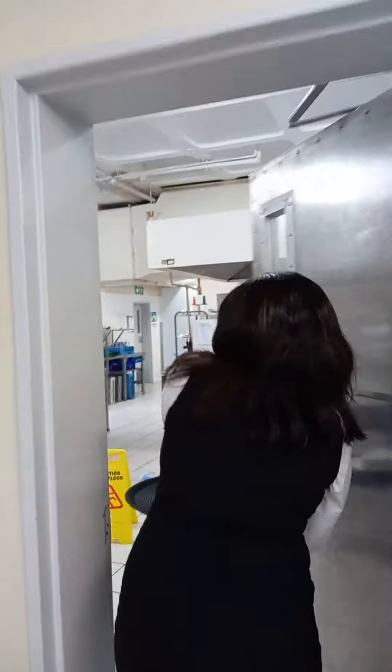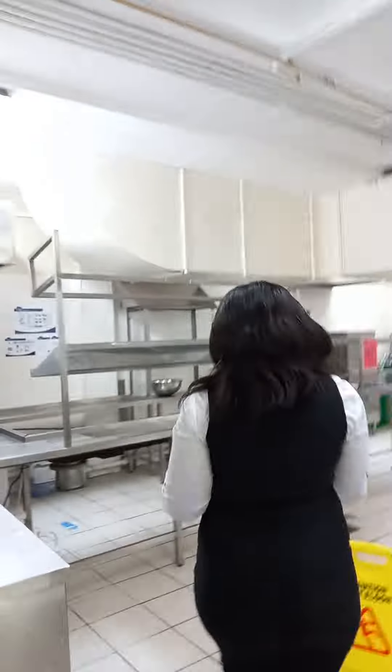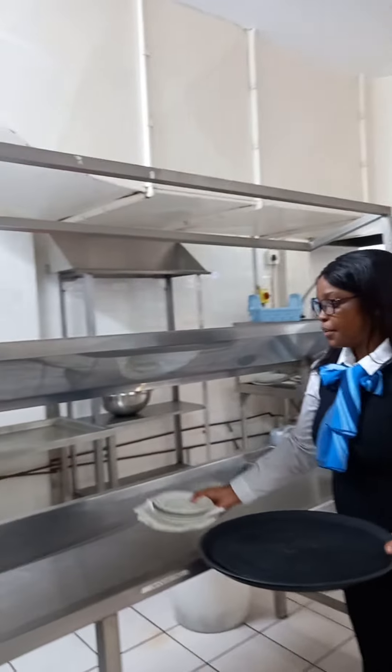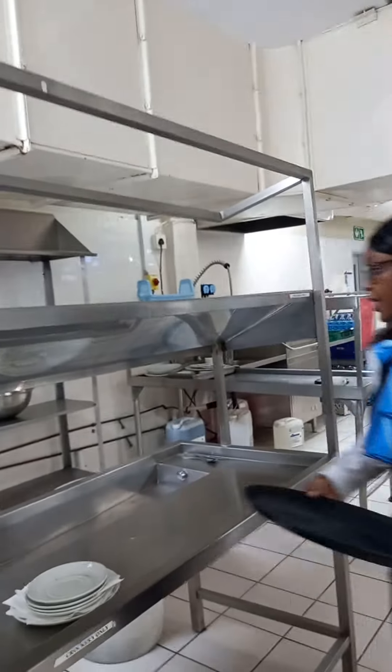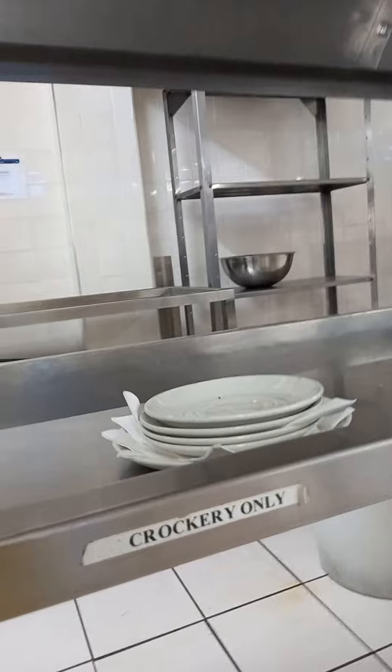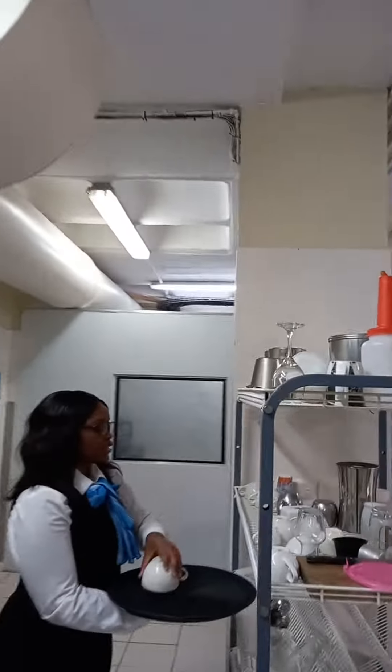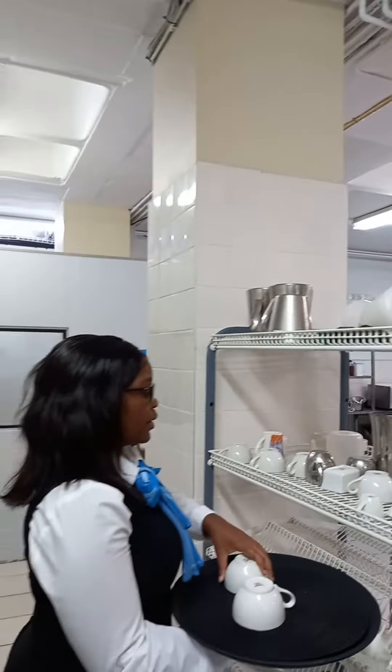Now I take all the dirty dishes and swipe them in the dishwasher. Now this is the cooking section. I put all the plates here. I check if there are any plates that I need to take inside — cook with plates or a couple of cups.